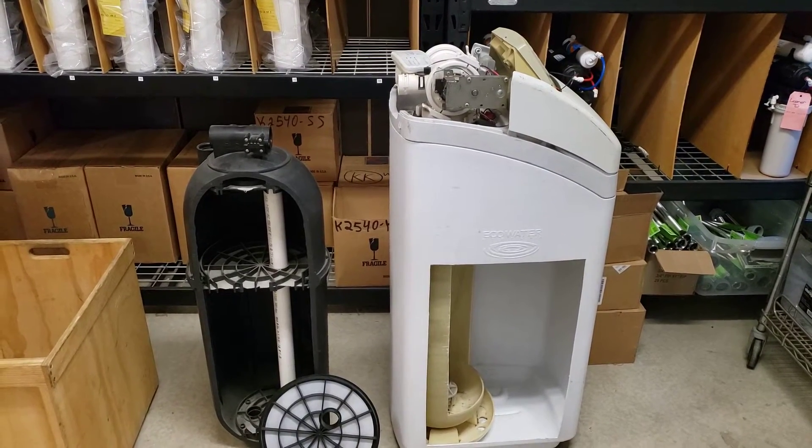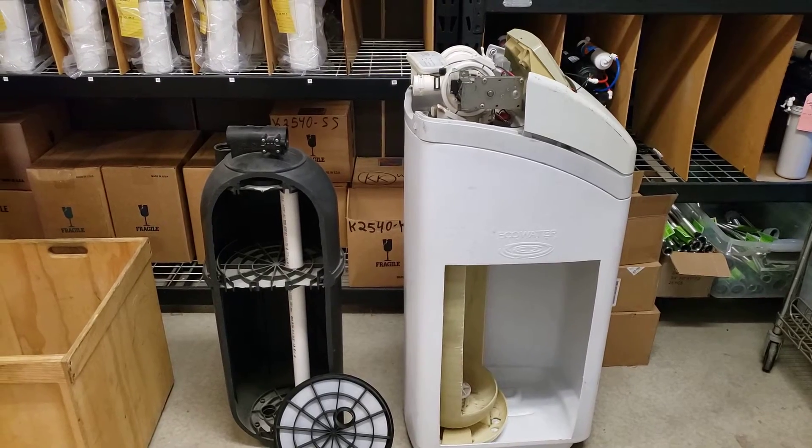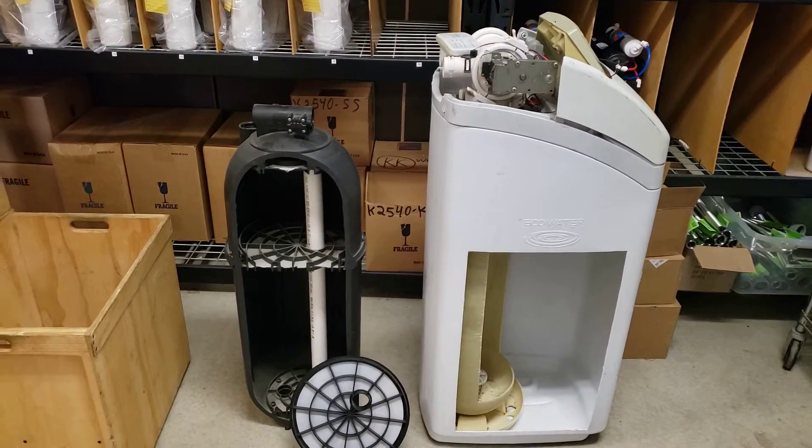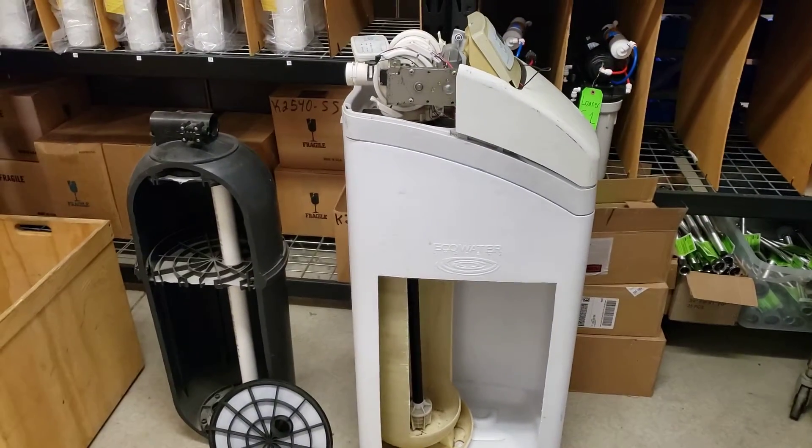Hi there, Eric with Hague Quality Water here. I want to do a technical video for a potential client that asks the question: what's the difference between a Hague WaterMax and an Eco Water Mixbed Water Refiner?